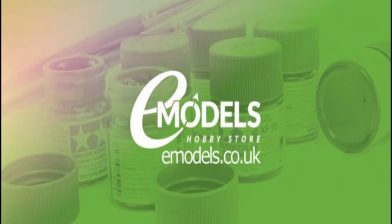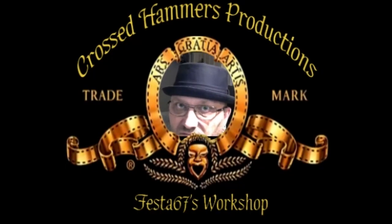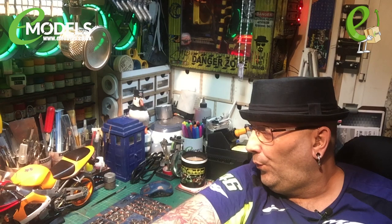Emodels.co.uk for all your modelling needs. Go make something awesome. Hello gang. Colin here from Festa 67's workshop and this is my little Emodels audition tape. Enjoy. Thank you for the opportunity.